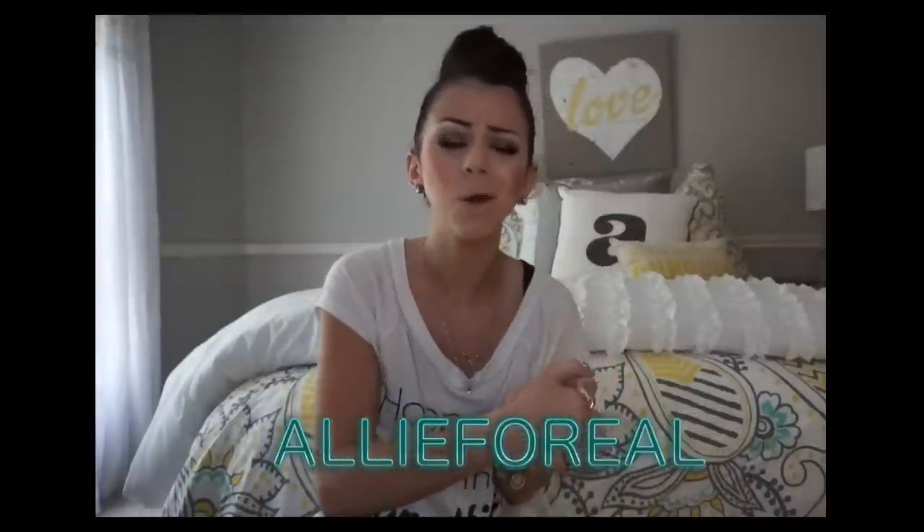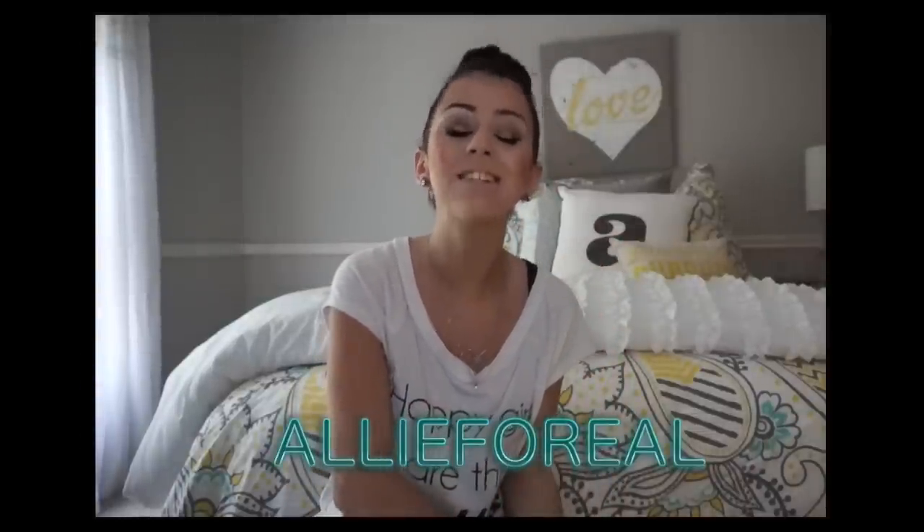I'm so excited it's October 1st today! I'm going to be doing so many Halloween inspired videos, so if you guys want to check those out and you're not subscribed, then be sure to subscribe. Also add me on Snapchat if you guys are not friends with me already. My Snapchat name is Ali For Real — I will spell it out right here so be sure to add me if you have not already.